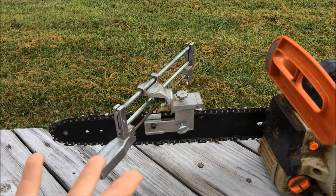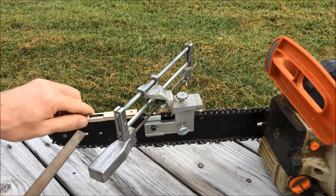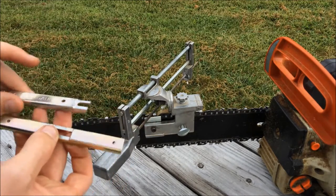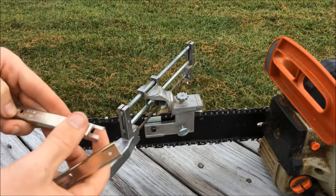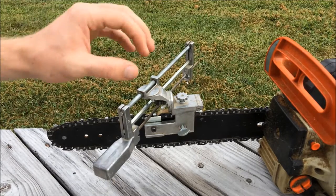It takes me about 15 to 20 minutes to do a chain, and that includes sharpening the cutters as well as filing down the depth gauges using one of these gauges. They both do the same thing and you can get them in different depths — this one is .025 inches, which I think is one of the shallower ones. You can get them deeper, depending on the size of saw you have and how much bite you want.